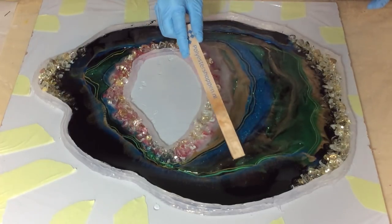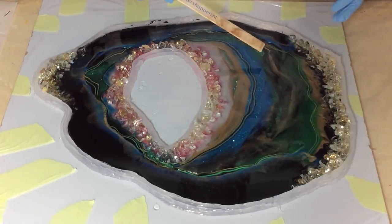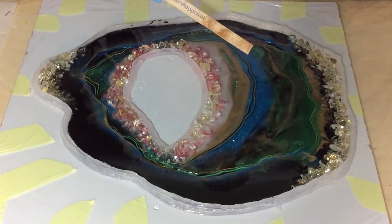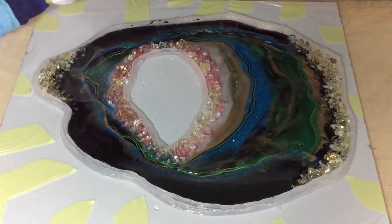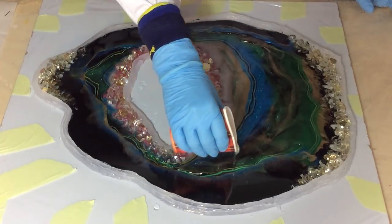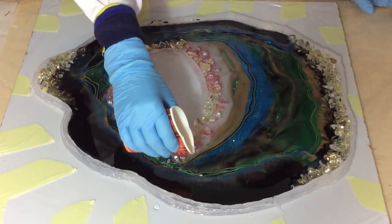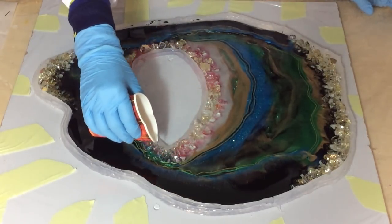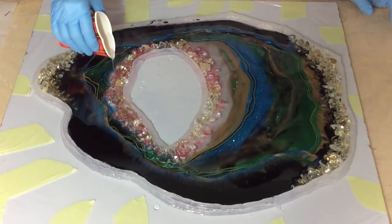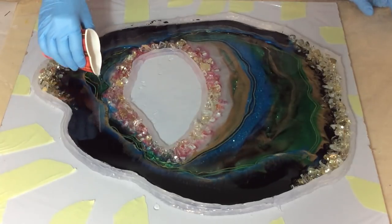So I'm pushing the resin with my stick to all the areas where it needs to be. I'll do some work — I'm very excited when it comes out easy, out of the mold.